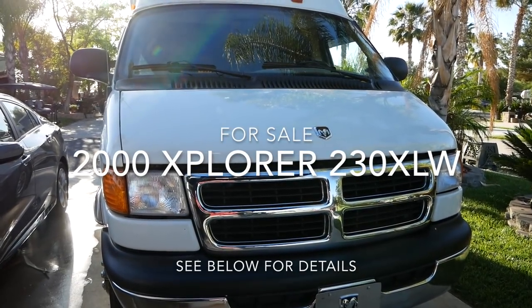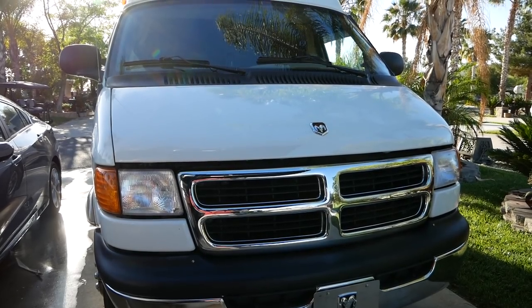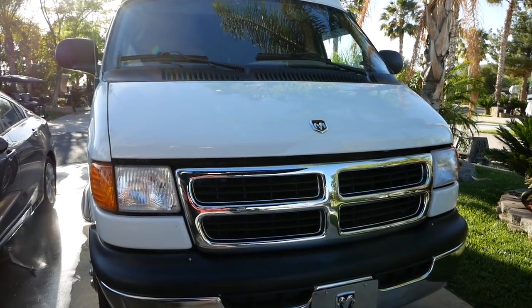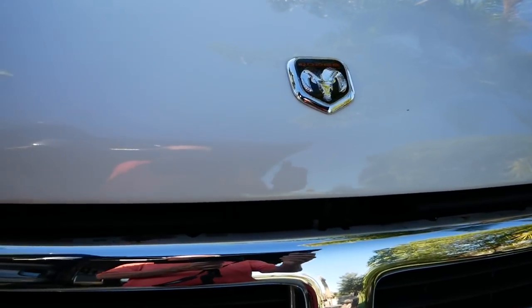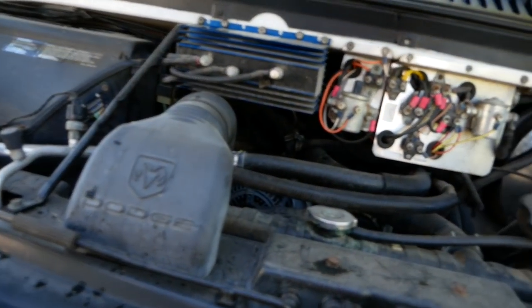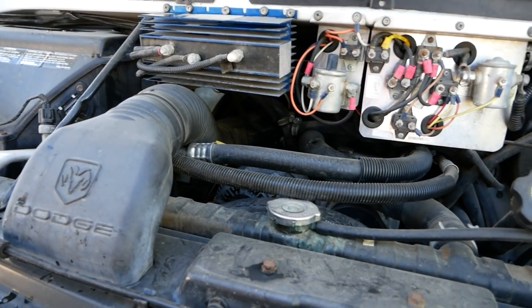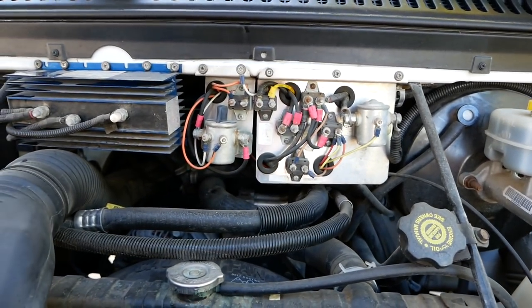This is a review video of the 2000 Explorer XLW 230 Class B Motorhome. It's for sale and it's built on the Dodge Ram Van with the 360 V8 motor in it. It's got plenty of power for this application.